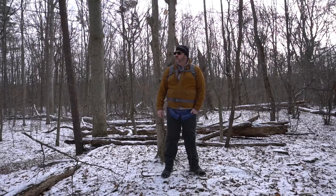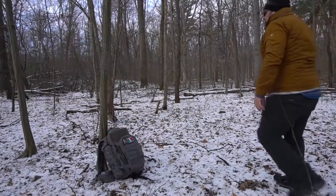Just out for the day. I'm going to spend some time out here, get a little bit of rest, have a nice lunch, and I brought some equipment to test out, so stay tuned.